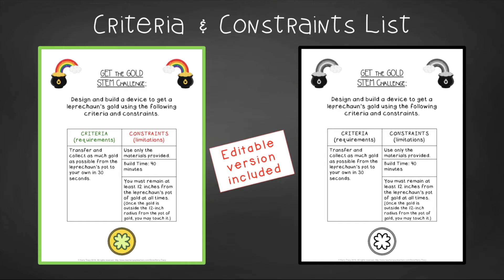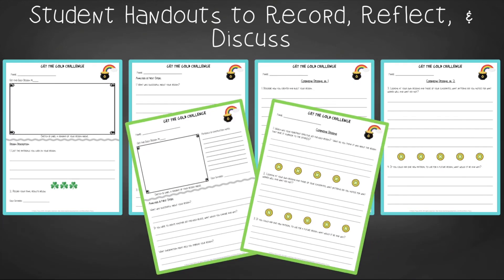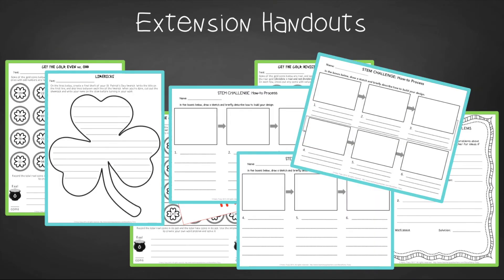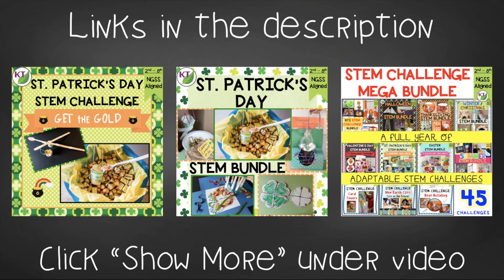You'll find an editable criteria and constraints list so you can tailor the challenge to your students. For student handouts, there are two versions: a four-page expanded version with room for response for younger students, and a two-page condensed paper-saver version. You'll also find a set of group discussion questions. In the extension handouts, you'll find math practice for identifying even and odd numbers, applying divisibility rules at two levels of difficulty, and a word problem template. You'll also get shamrock writing and process flow templates. This resource is available individually and as part of the discounted St. Patrick's Day and Mega STEM Challenge bundles. Links can be found in the description below.